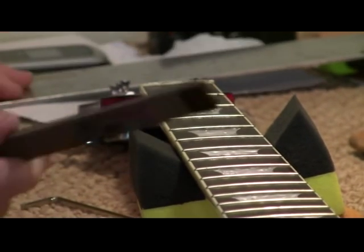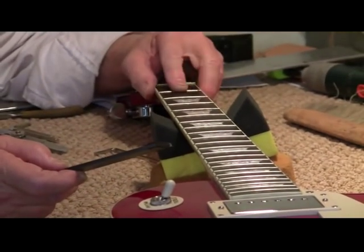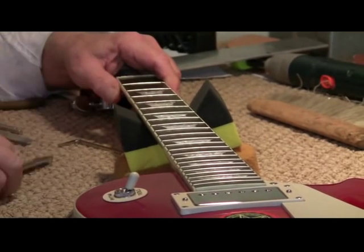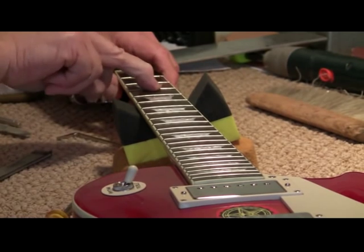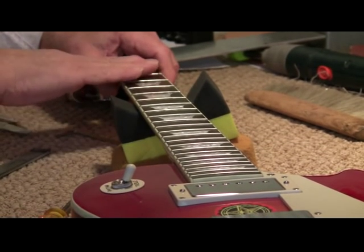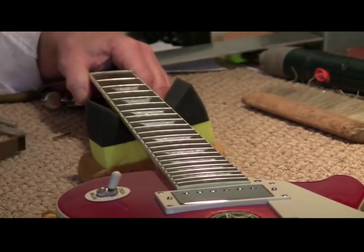You can start at either end — start wherever you want. Some of these I barely touch with a file, but I'm going to go over them anyway. What you'll find in some cases is the guitar has been played so much that the string has created depressions in the fret. You've got to level the frets until you've gotten rid of those depressions. In this case, we don't have to worry about it — they're not there.